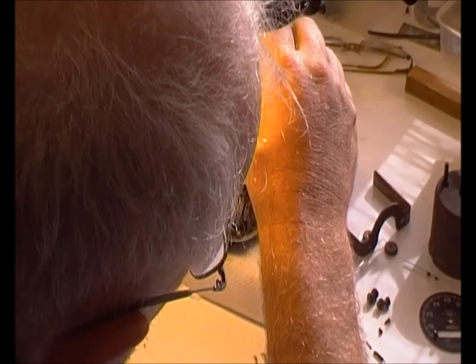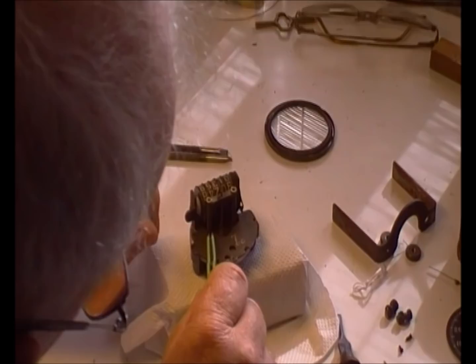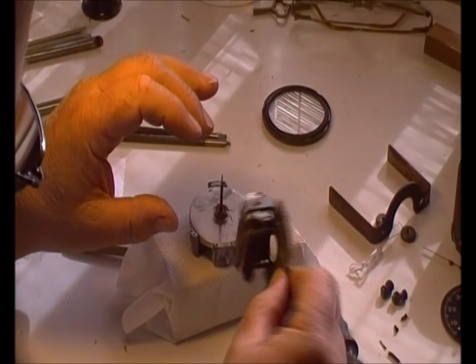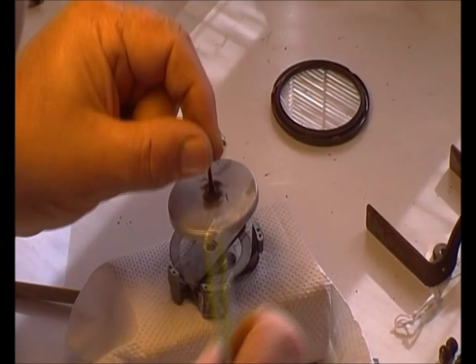Turn that around again. We've got to be a bit careful when we lift this off that we don't damage the spring — so a bit of care — and there we are. We've separated the odometer plate. Take that plate off and put it to one side.